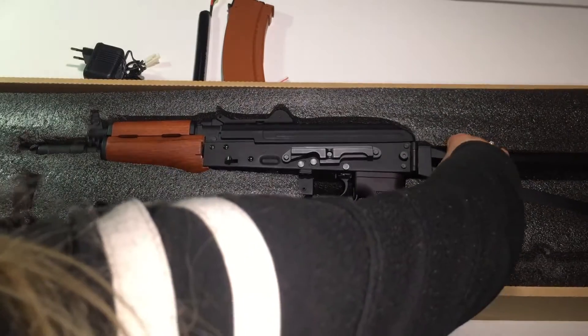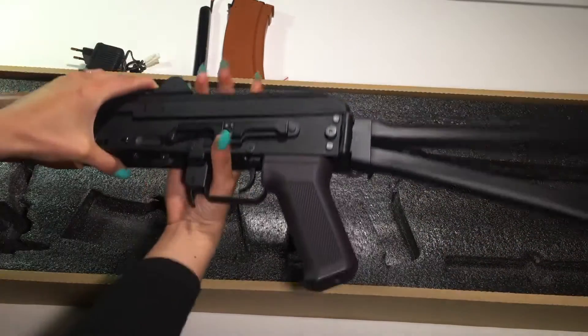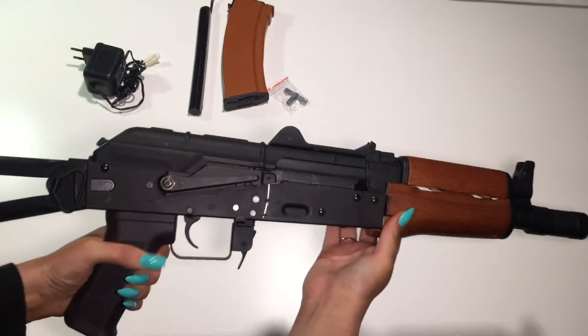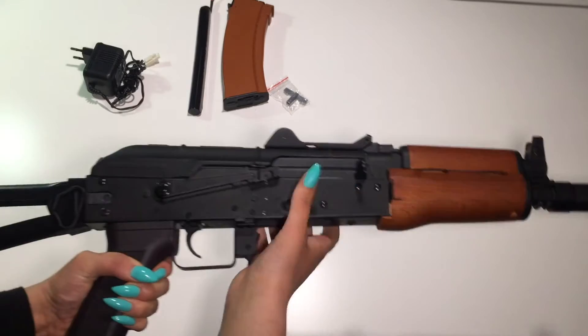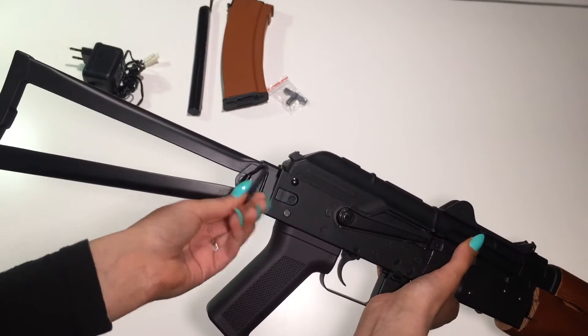And now to the gun. It is fully metal, with real wood handguard, and here we got the foldable stock, and here you attach the sling.